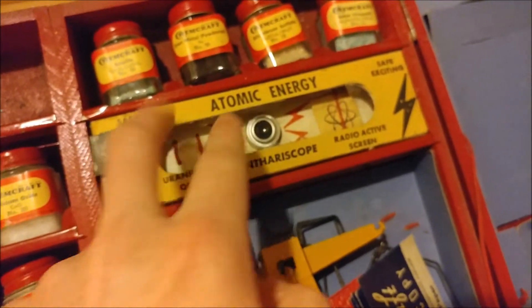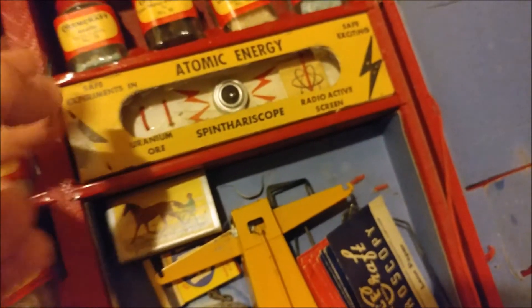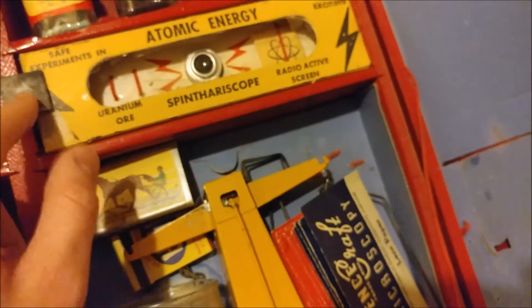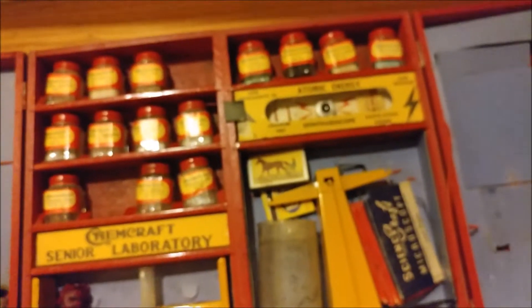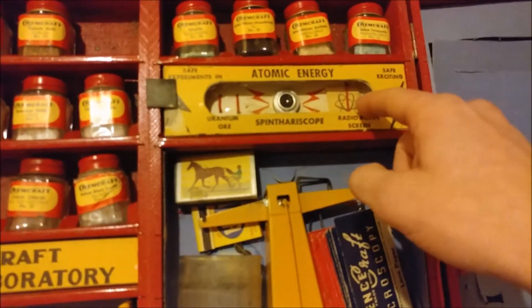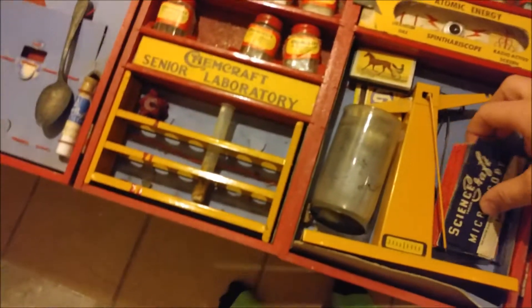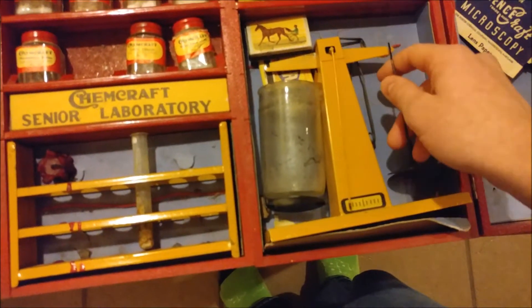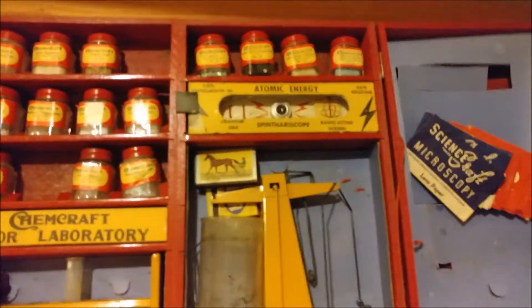Something interesting is it came with an atomic energy type thing, but we don't know where the actual uranium ore is. My dad suspected this might be it, but I highly doubt it — it says uranium ore, not uranium metal. Why would they be giving uranium metal to kids? Uranium ore I can understand; it's not too bad if you keep it safe. There's also a funny little radioactive screen — it's just a piece of cardboard paper, pretty much. And it has a weighing scale, presumably for weighing out amounts and figuring out how much of stuff to mix.